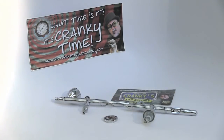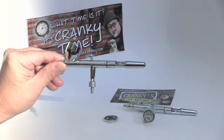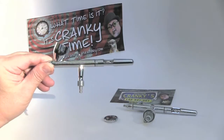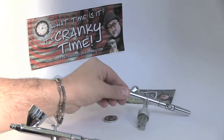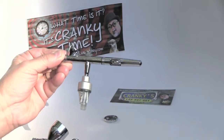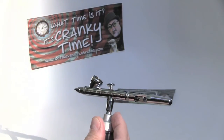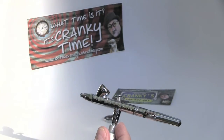We continue with Iwata, and it's my pleasure to introduce you to possibly the one airbrush that stands above all the others in terms of being a racehorse, a workhorse, a thoroughbred — whatever you want to call it. Of course, I'm talking about the Iwata Eclipse HPCS, which also comes in another form: the smaller-cup Iwata Eclipse BS. Same airbrush, same beautiful inner works and design.